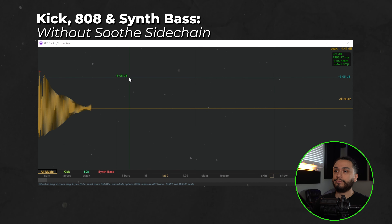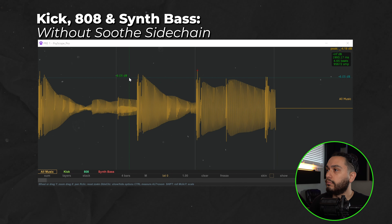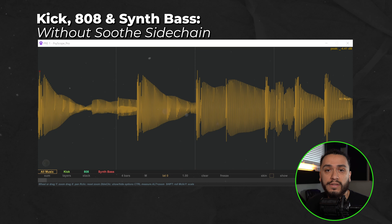To demonstrate, I have the kick, 808, and synth bass soloed to show you what all three of these firing off at the same time look like in Sciscope Pro. Without the Soothe sidechain, this is what our waveform looks like. As you can see, there's a lot of peaks and dips creating an overall inconsistent sound, which is making our low end sound messy and muddy. But with the Soothe sidechain, this is what that waveform looks and sounds like.